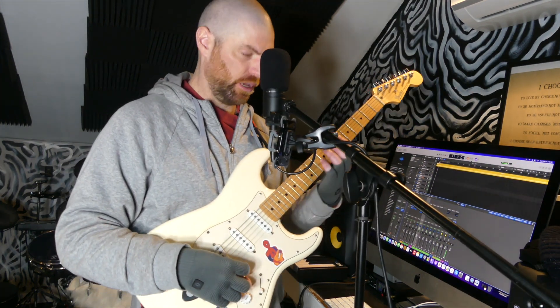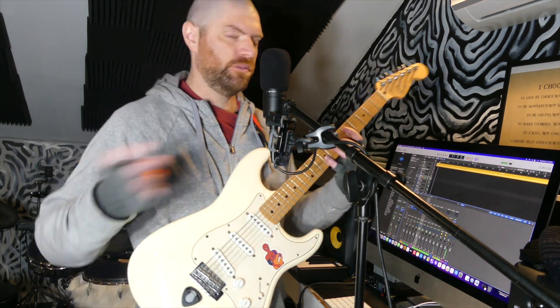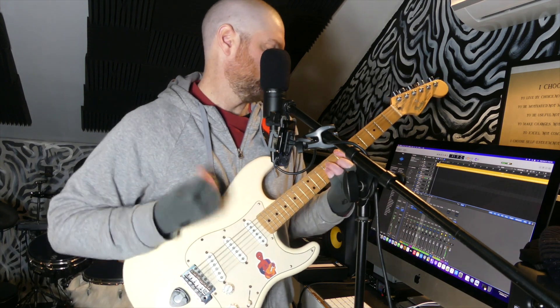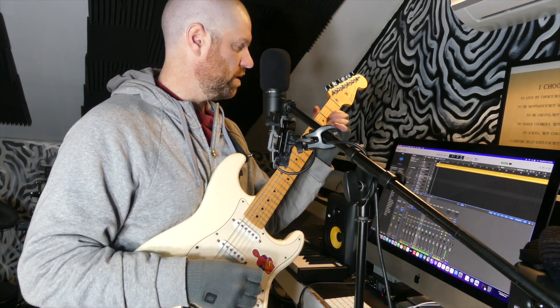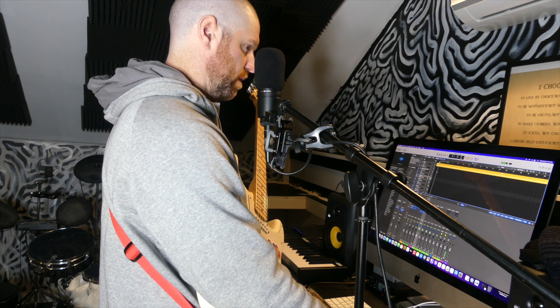I was messing around with a riff when I plugged my guitar in that's in D major, so I'll just play it. I'm going to do that, and then the chorus part's going to be probably just D, F sharp, A, B. I'm going to do a left and right guitar. I'm just going to feel this out as I play — that's usually how I go for these.